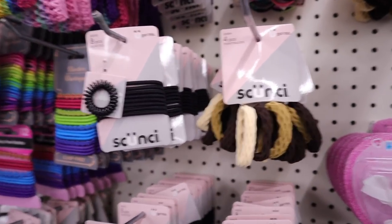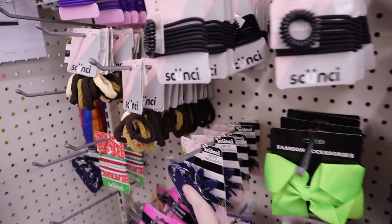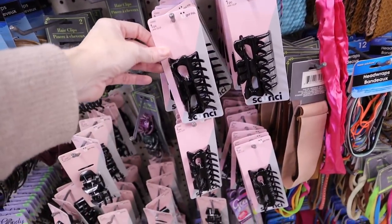Lots of scrunchy stuff in the hair department. Down here they have all of your hair clips that are the scrunchy style.